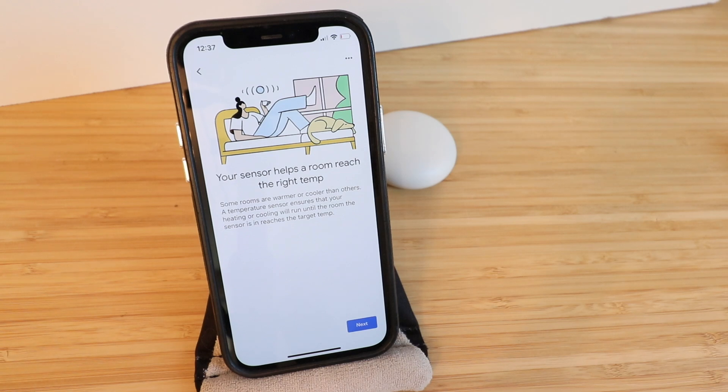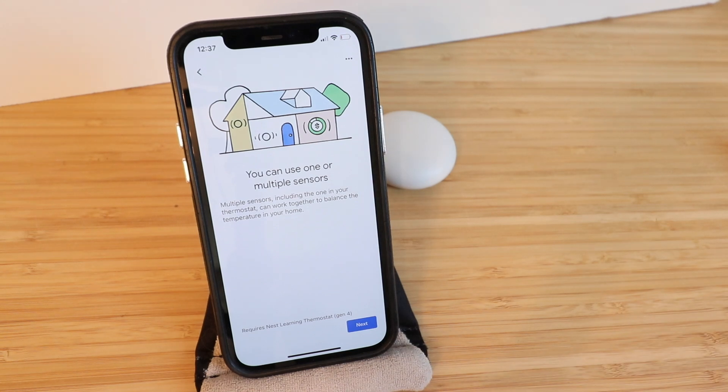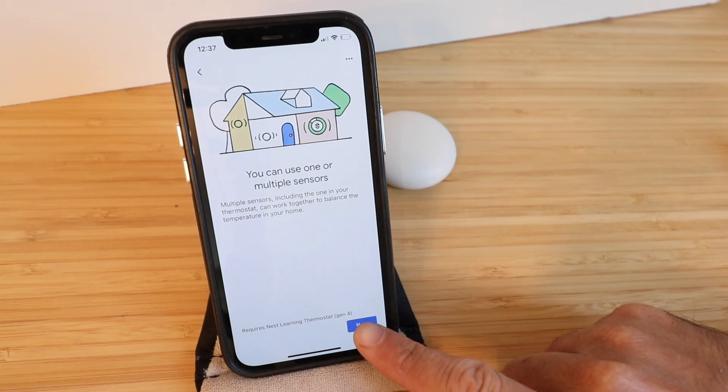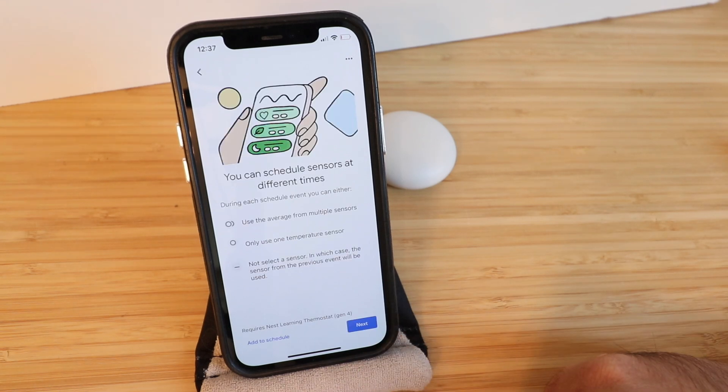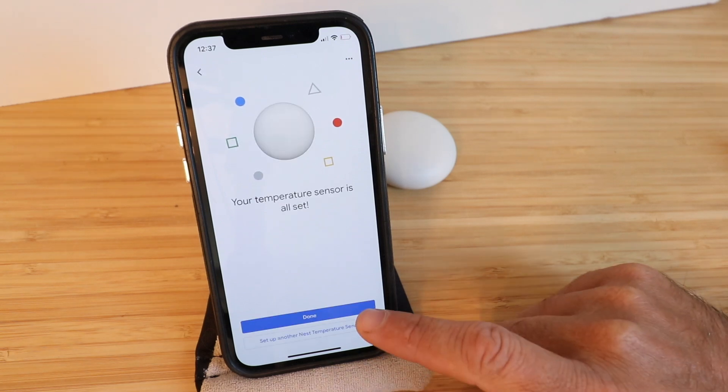Your sensor helps the room reach the right temperature — some rooms are warmer or cooler than others. A temperature sensor ensures that your heating or cooling will run until the room the sensor is in reaches the target temp. You can use one or multiple sensors — multiple sensors including the one in your thermostat can work together to balance the temperature in your home. You can also schedule sensors at different times; during each schedule you can use the average for multiple sensors, use only one temperature sensor, or not select a sensor. Your temperature sensor is all set — click Done.